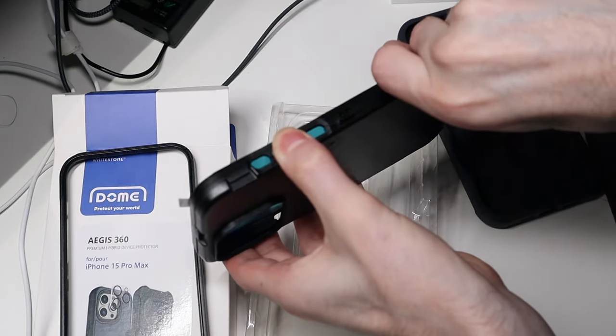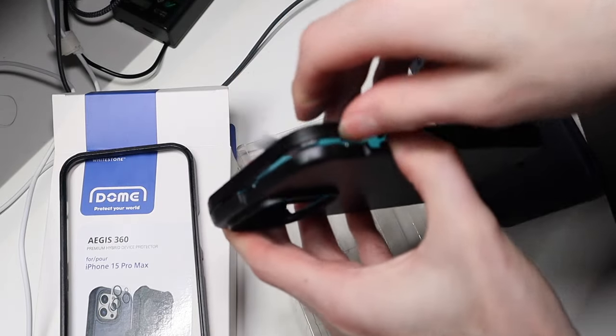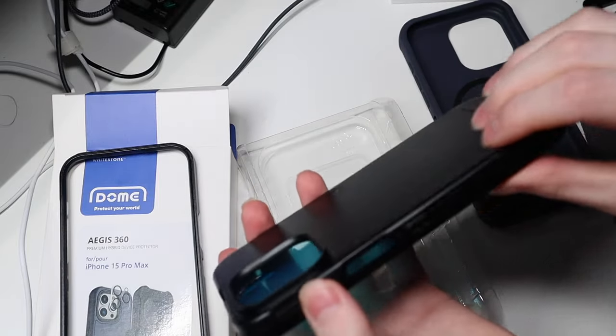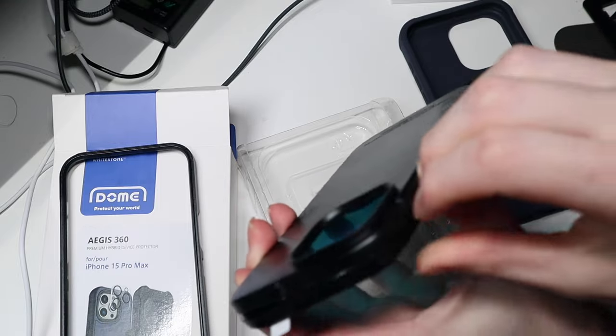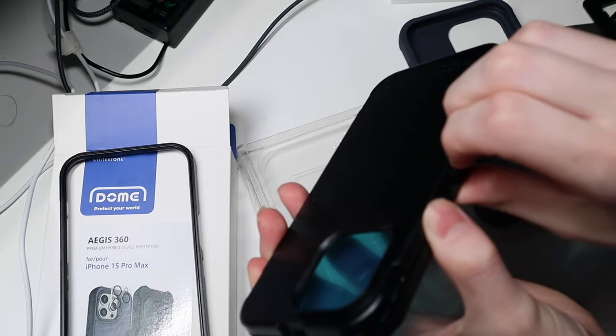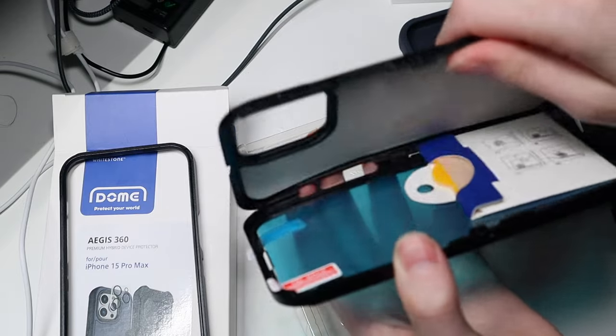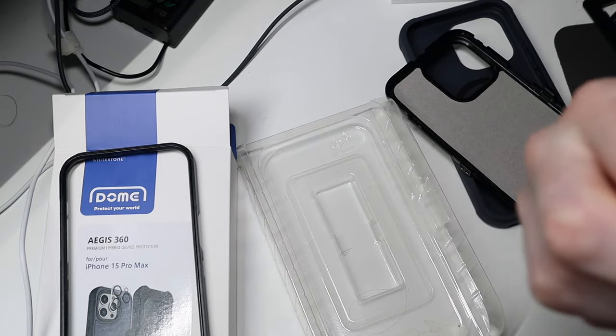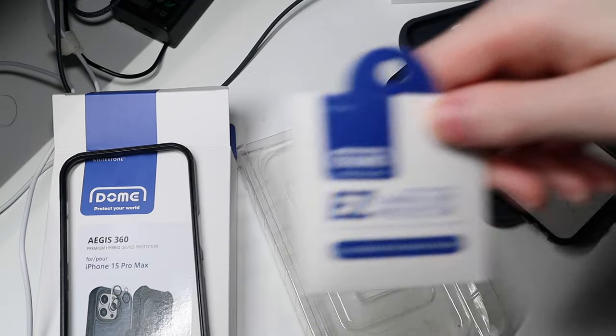Kind of similar to an OtterBox here, you have your inner part that you have to peel apart. Gonna get that opened up here — there's a clip there — so get that opened up. Inside here we have your camera protector right there. We'll put that on in a minute.